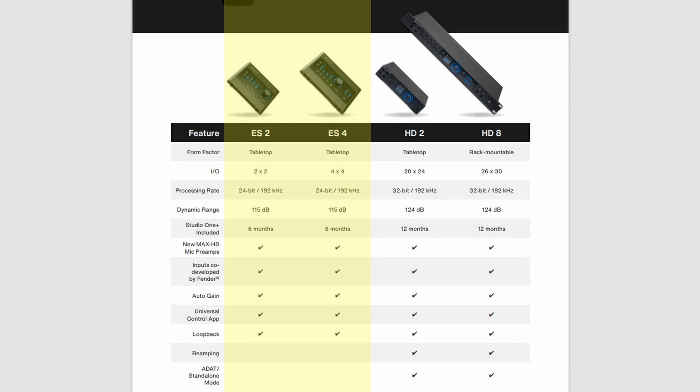Or desktop. The Quantum ES Interfaces deliver pristine preamps, low-noise converters, 24-bit quality, and easy DAW integration for musicians and audio creators.